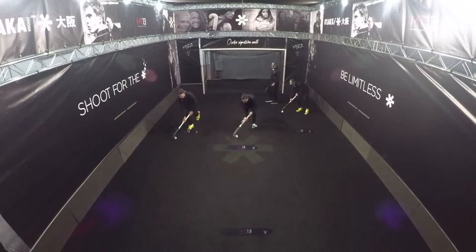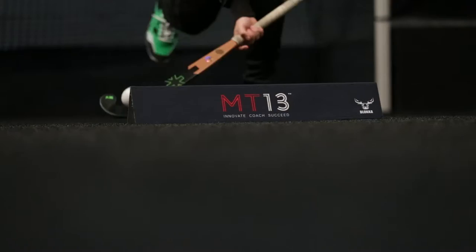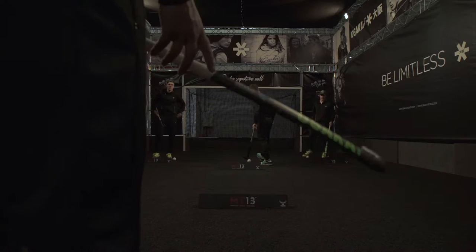Chuck, check, lift. You can do it on the way back as well if you want. Chuck, check, lift. Make sure when you check it, you pull the ball back.